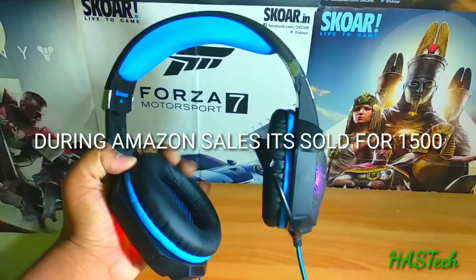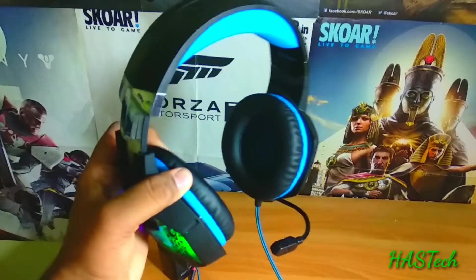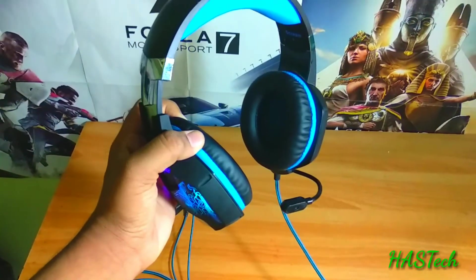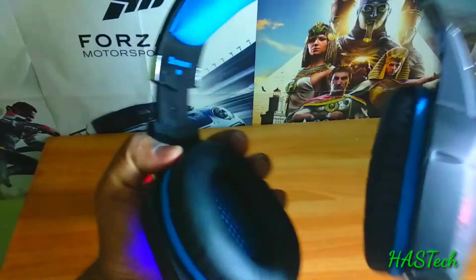At Rs. 2000, the build quality of this device is more than amazing. The mic is flexible as per your need, and the braided cable is also good.